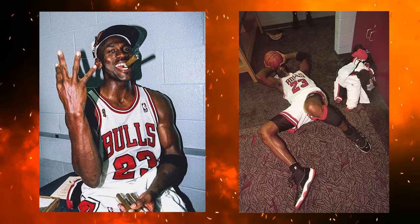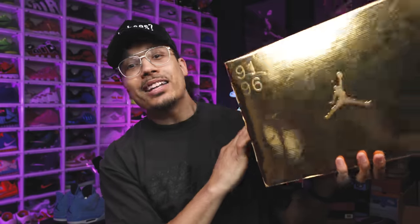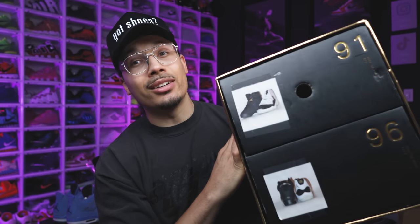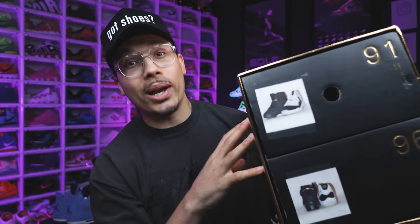During this time Jordan was also in pursuit of winning his fourth championship, which became the beginning of his second three-peat. Back in 2006, Jordan Brand decided to release the Defining Moments Pack, having the Air Jordan 6 and the Air Jordan 11 in it. Some consider — and I also consider — this to be the greatest pack ever, paying homage with his original championship models and adding a gold touch and flare to the packaging and the shoe.